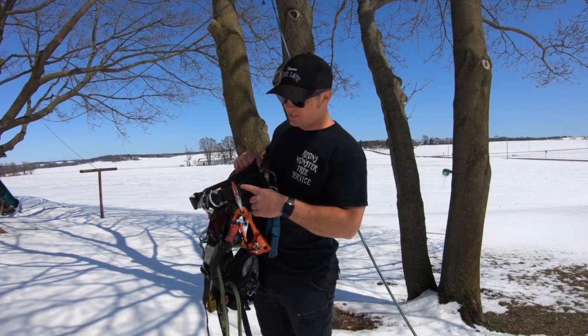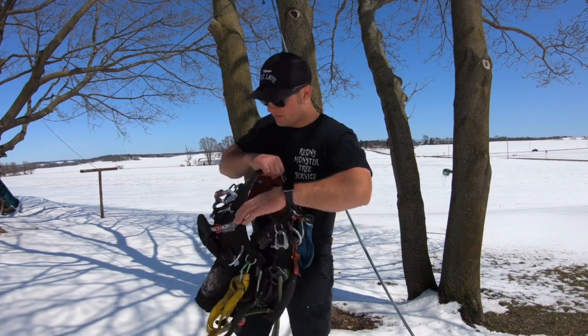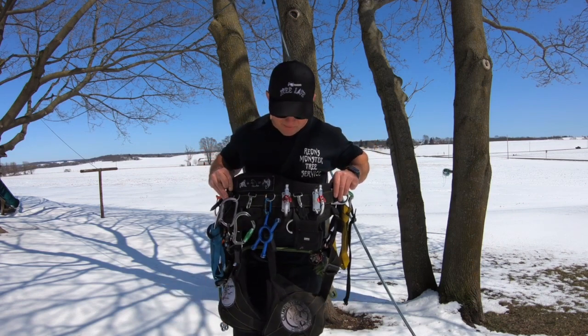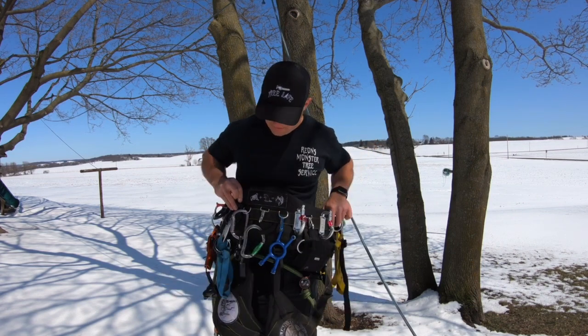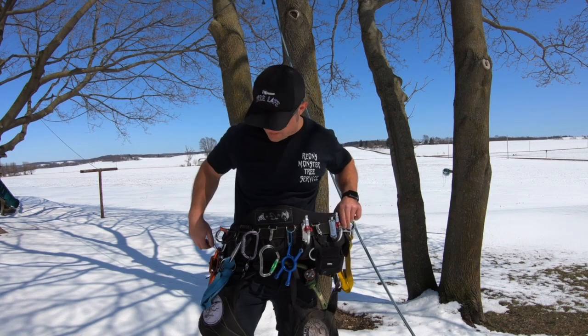There are a lot of places to put extra carabiners like the Vault. I've got one here and then I've got two transporters on the back. There are also some nice spots here if you ever wanted to add suspenders, which I haven't done yet.